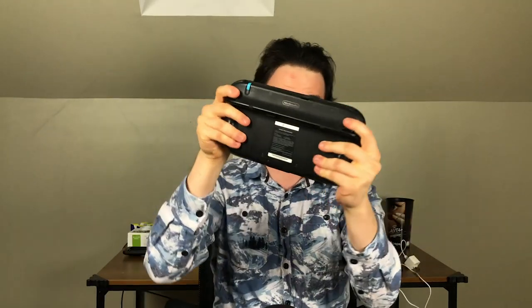I mean, come on, it looks like a camera, you could use the motion controls, and there's a screen right there. But of course, the Wii U was a complete flop, so I guess the Pokemon company was waiting for something a bit more successful to come out.